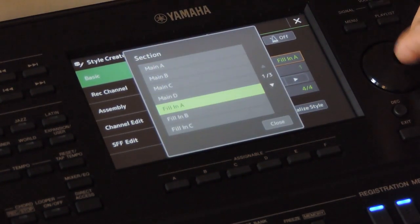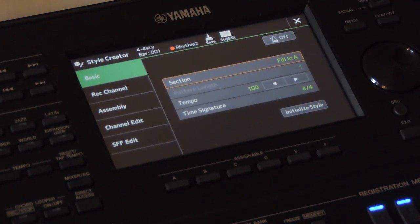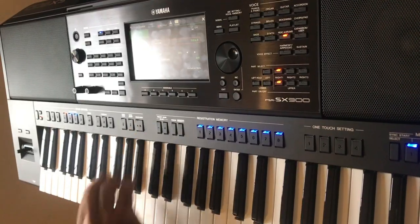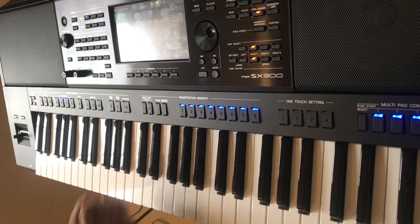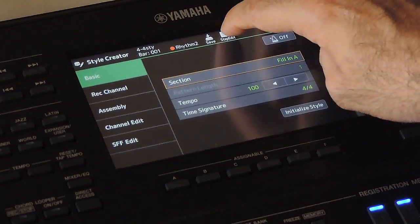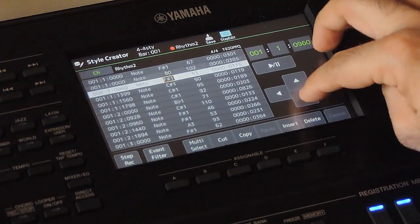We are going to add the crash cymbal to fill A. Now the first step is to insert a cymbal note somewhere in the fill — the timing or position doesn't matter here. Now we have the cymbal note in it. We need to place it at the exact position. Let's go to the step edit page. These are the notes in the current track. We need to find the cymbal note we entered.